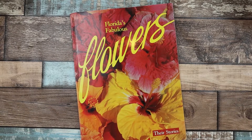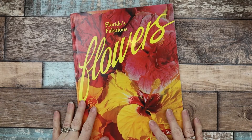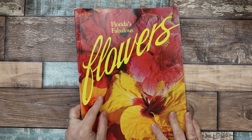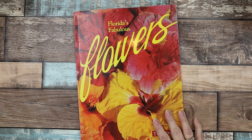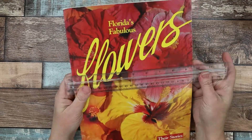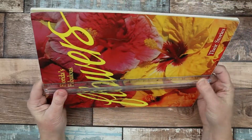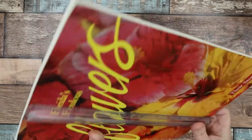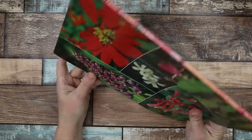Hi, this is Jody. Welcome back to my channel and to a book review. This one is a soft cover — Florida's Fabulous Flowers, Their Stories. It's pretty big; it is a nine by twelve paperback or soft cover book.